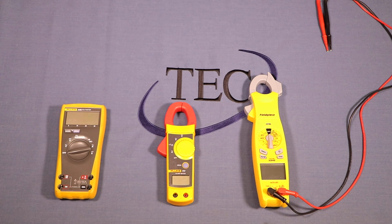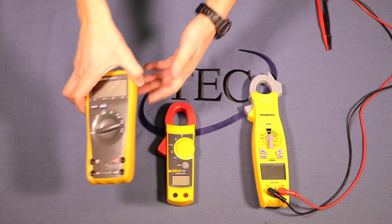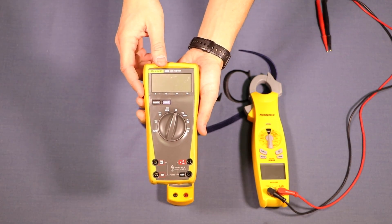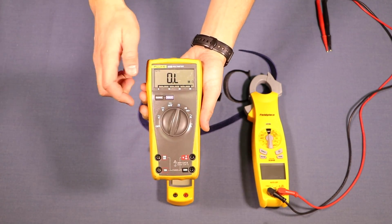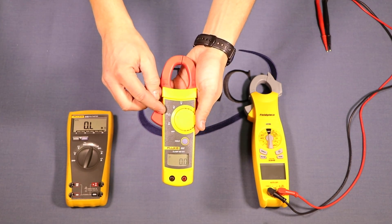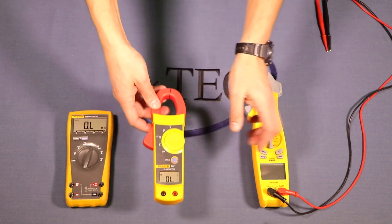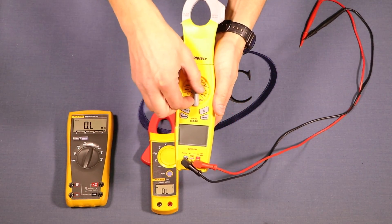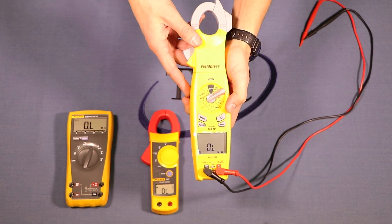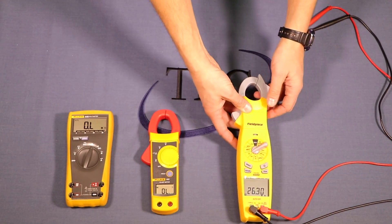Now we'll do a resistance measurement, going back to the meter leads instead of the clamp. The symbols for resistance are consistent across the different meters — it's the ohms symbol, which looks like a horseshoe. This one combines it with a sound/continuity setting on the same position. On the third meter, ohms resistance is down on the bottom side. We'll take an ohms resistance reading and see it on the screen.